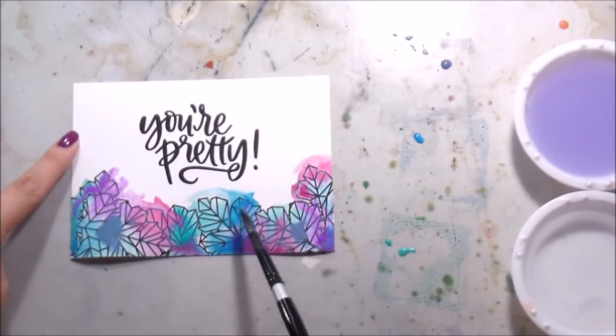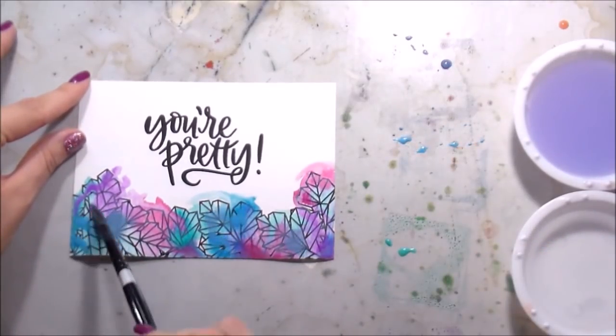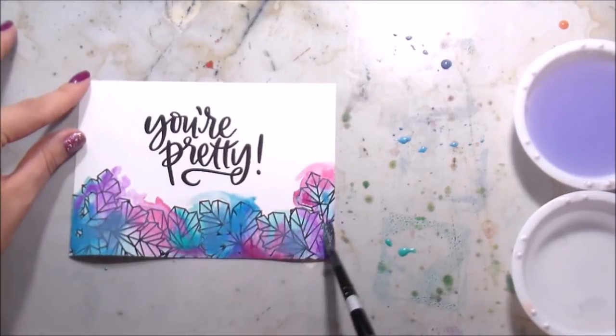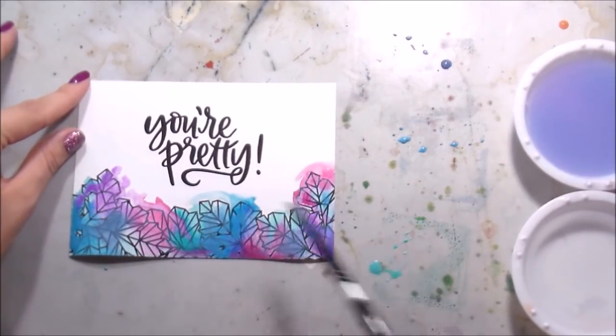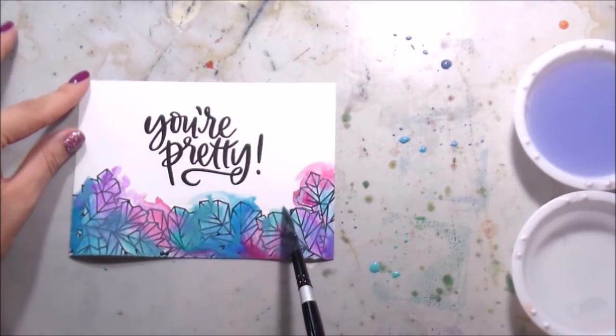I personally like a mix of hard and soft lines, but it's really up to you and what your style is. I did feel like this one was a little bit washed out - like I had too much water when I first started - so I just went back in and added more of the pigment.